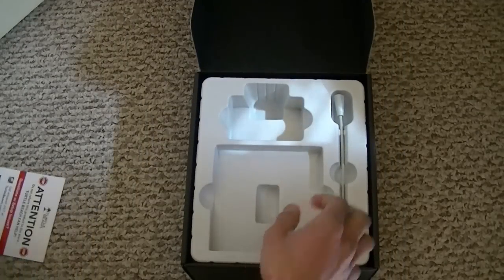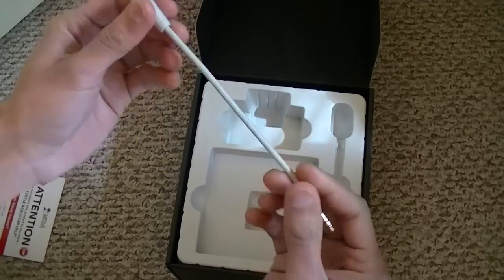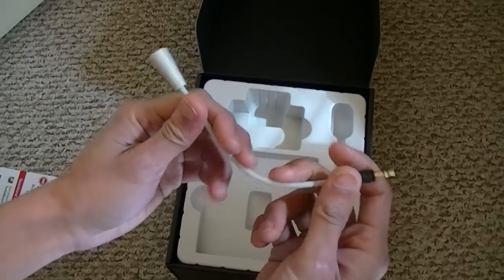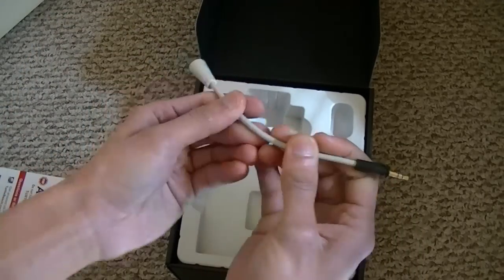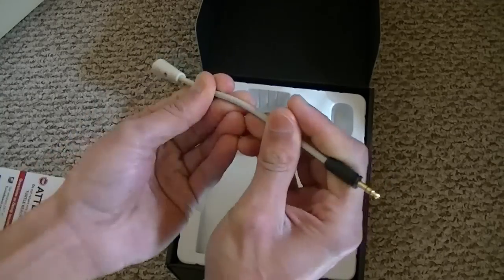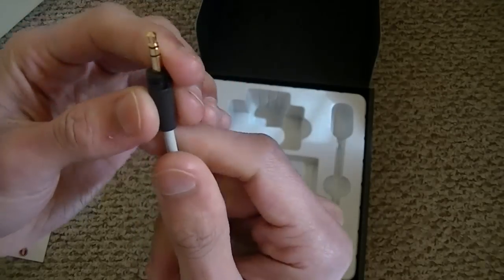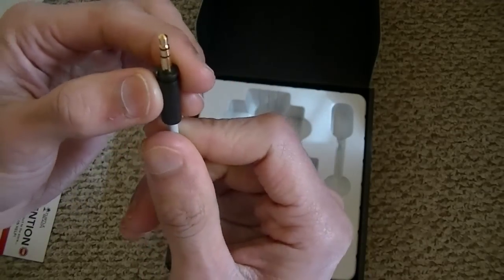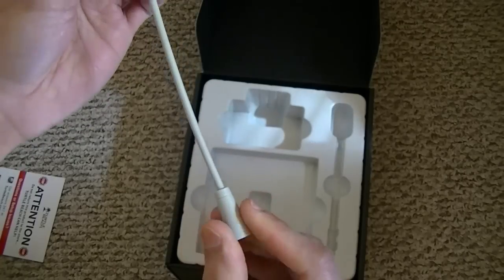And another one right here - we have the mic. You can bend this mic. It comes with a 3.5 millimeter connector with a lock on it.